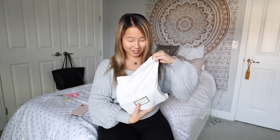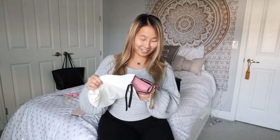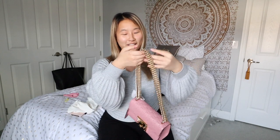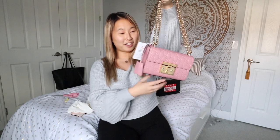Oh my gosh, the dust bag is so soft — it's a lot softer than Louis Vuitton, I'm impressed. Look at how freaking cute it is! I've always kind of wanted a Gucci bag, so this is a great way to see if I'd actually consider purchasing one.